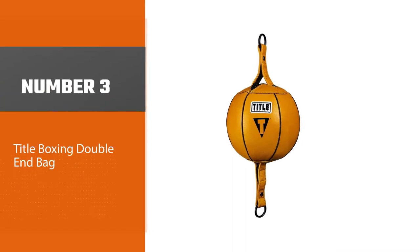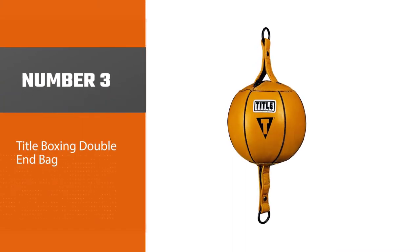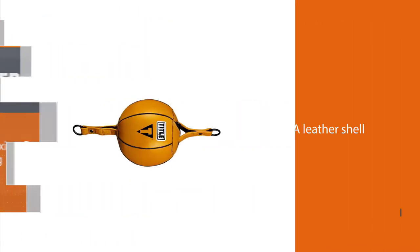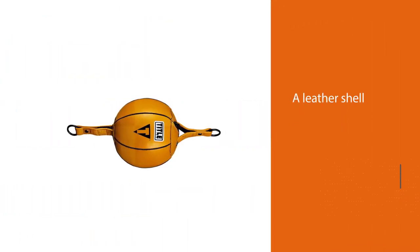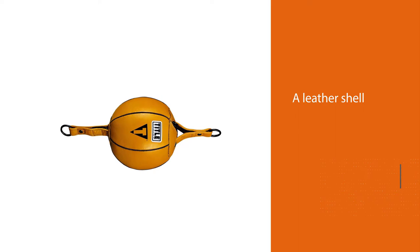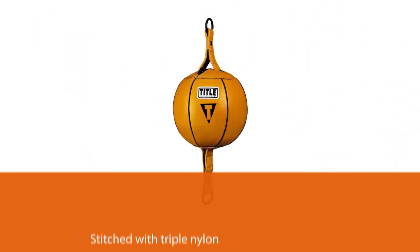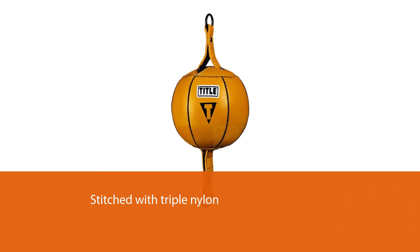Number three: the Title Boxing Double End Bag. Title Boxing is a famous manufacturer of fighting gear, and this is the ball that Manny Pacquiao used. It has a leather shell stitched with triple nylon and has extra long twin-ply leather attachment straps with heavy duty chrome O-rings for durability.